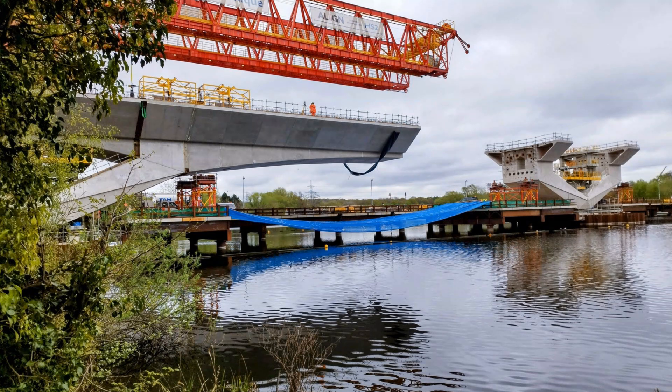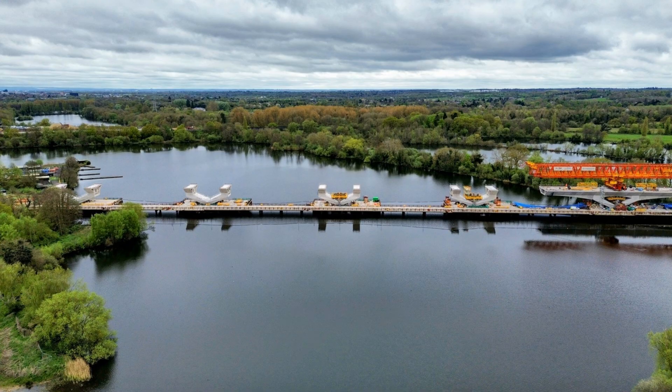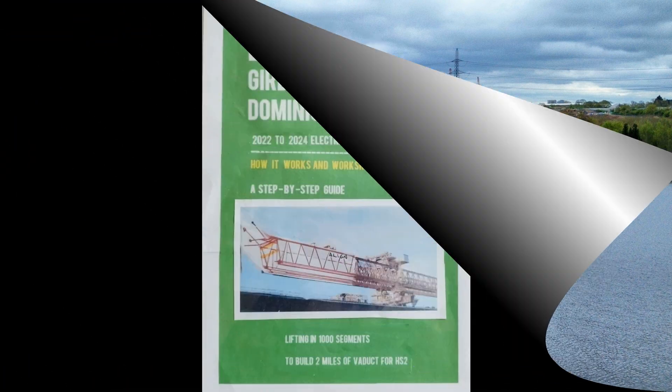So as Dominique launches off towards London across the lake, I thank you for watching my video. If you like it, please click the thumbs up button. If you press the subscribe button you will see my future videos, and you can look back on my channel at previous videos I've done on this and other subjects. I will leave links below about other content regarding the Colne Valley Viaduct for HS2.